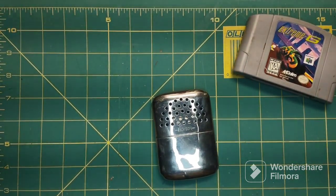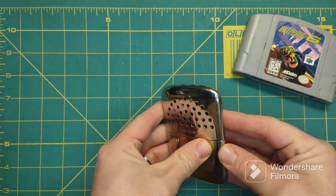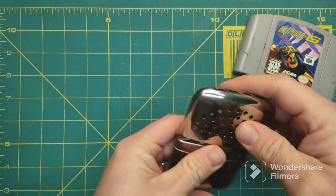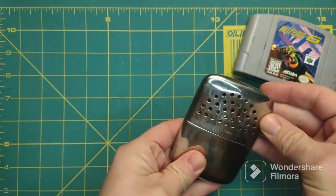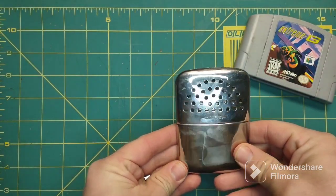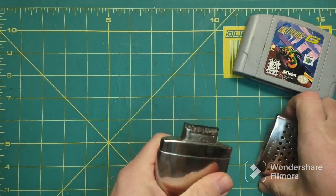Welcome back to the Professor's Garage. Today we are taking a look at this hand warmer — this is a Dixon catalytic hand warmer. I got this from a second-hand store. It is late at night and my car said it was 19 degrees, and it's about that here in the garage. This is a catalytic hand warmer.